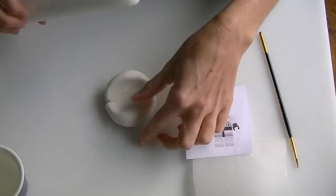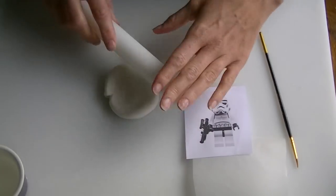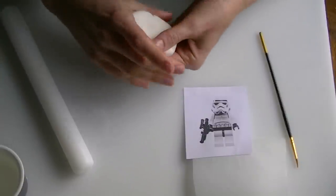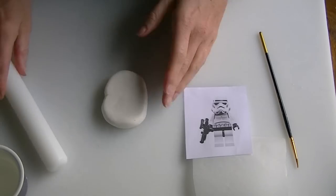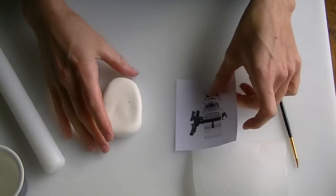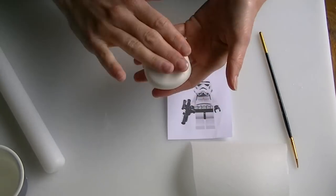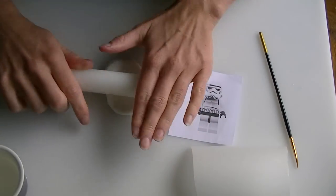Roll this out and make sure you haven't got any cracks in it — I've got a crack in the back of mine. Keep it nice and thick; we don't want it too thin. Just be careful when you're rolling things out that you're not getting other things in it. I've got little green bits from my floral wires that have dropped onto my board.